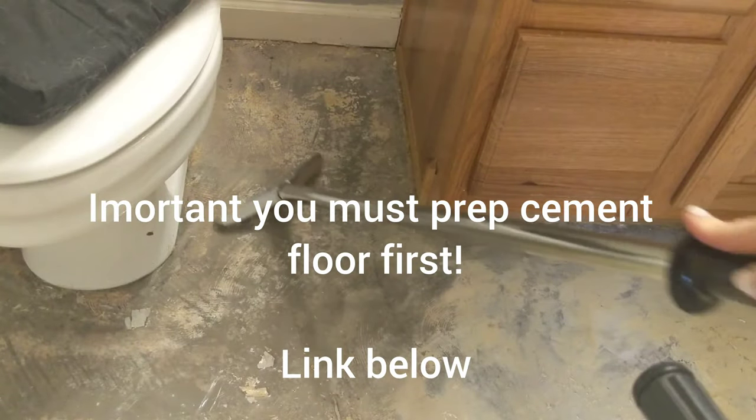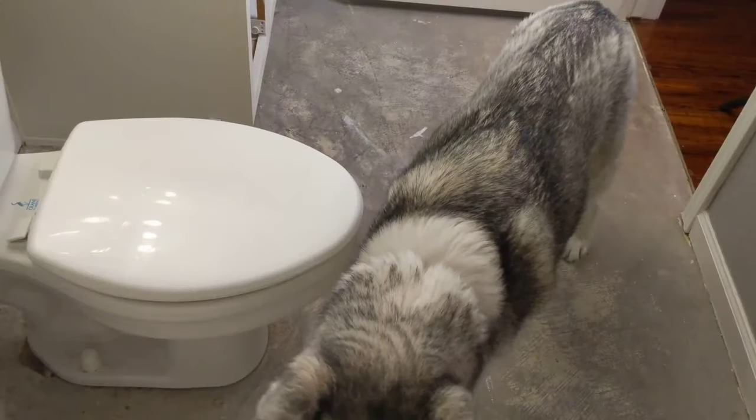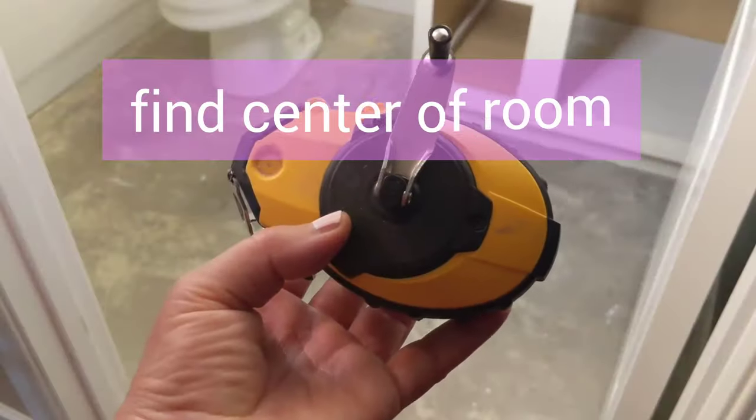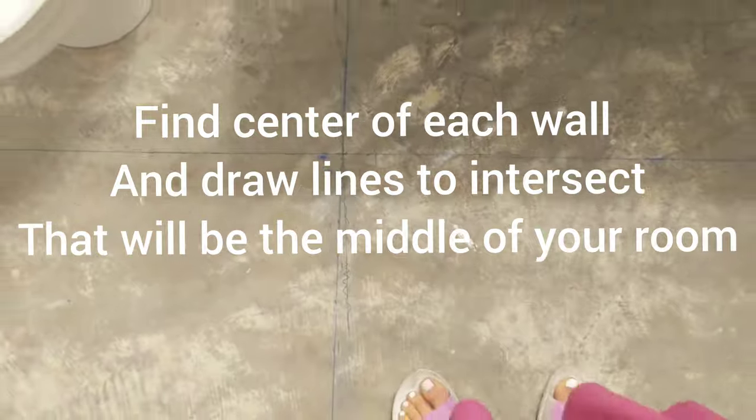I have a video on how to remove the old tile and prep the cement floor. I'm using a chalk marker to find the center of the room. Measure the four walls and find the midpoint of each wall, then snap two chalk lines, and where they intersect will be your center point.